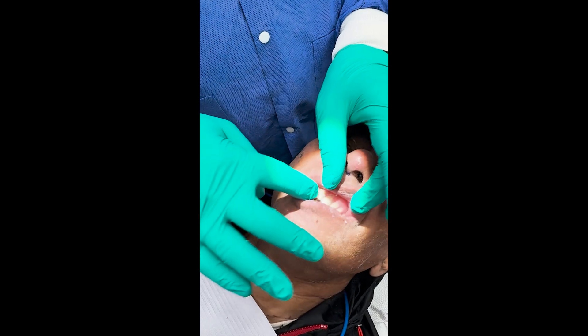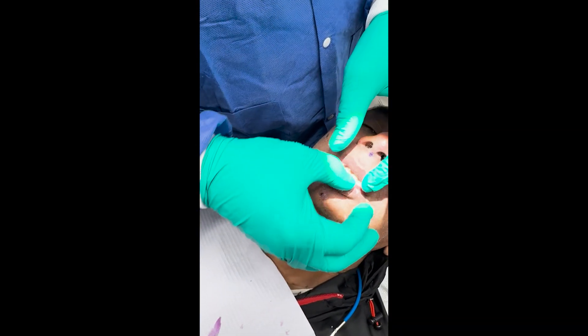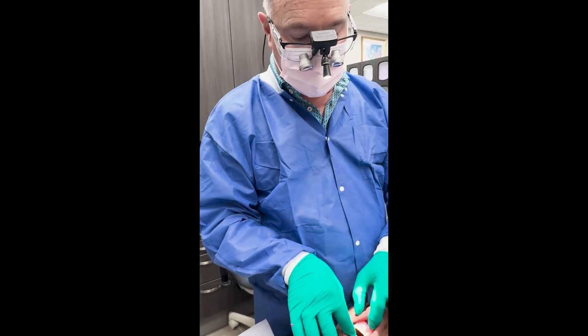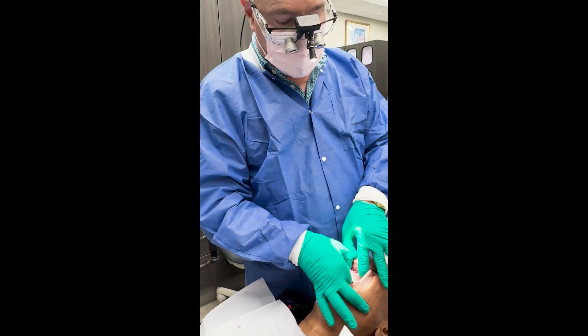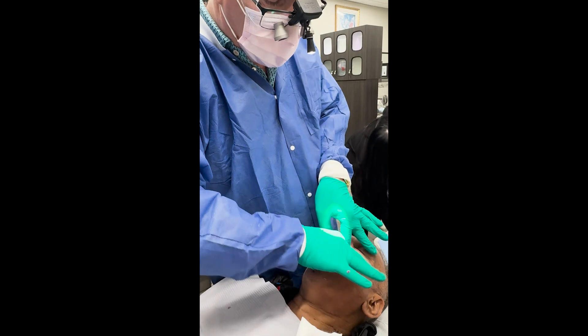We are going to have the lab put some pink Xantex material up here above the teeth. Now we're in good shape. We're going to take an impression of his existing denture so the lab can get the teeth similar to that shape, because they look nice in his mouth.